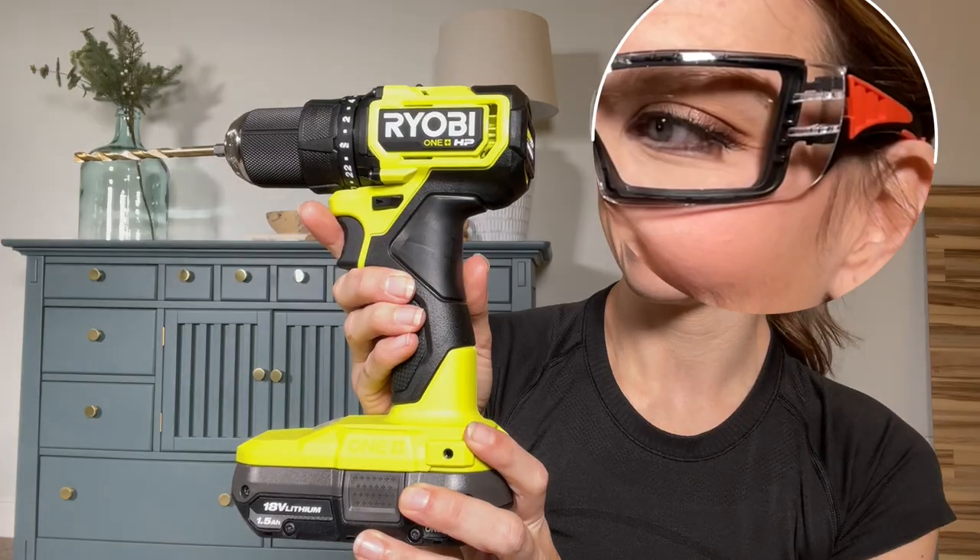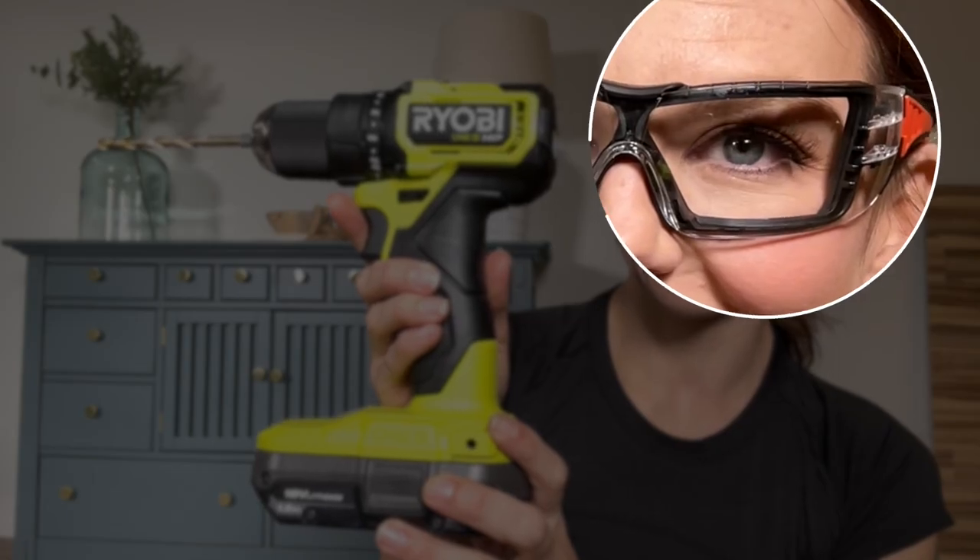Before I get to tool number three, I just want to stress the importance of always practicing safety when you're using power tools. Make sure you're always wearing safety goggles with side impact protection. Don't wear loose clothing — definitely don't have those hoodies on with those strings hanging out. You don't want anything getting caught up in your tools, and you always want to pull your hair back as well. So protect yourself and watch the safety videos on RYOBI — they'll be a great resource to you too.